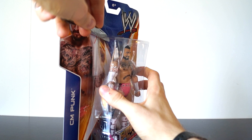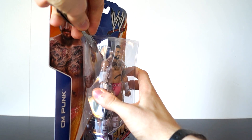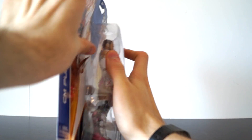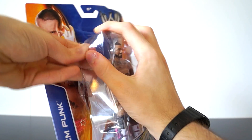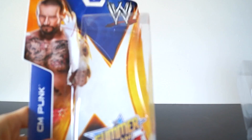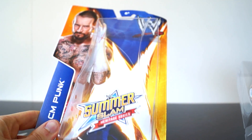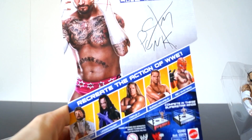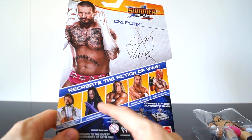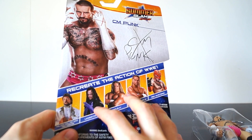Are you guys picking up this figure? I hope you are — seriously, this one is cool. Here's the box. Looks kind of cool with the card. Here are the other people in the set. I'll be asking at the end who you want to see unboxed next out of these four, so think about it now.